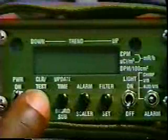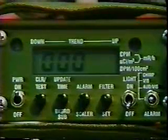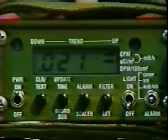The last step is to operate the clear test button, and the display will cycle through three zeros, three zeros with arrows, then a background dose rate. The radiac set is ready. It will continue to automatically test itself during operation.